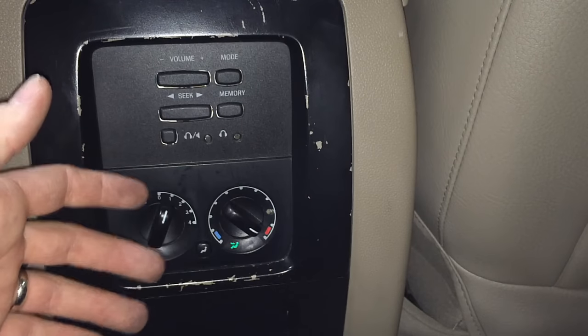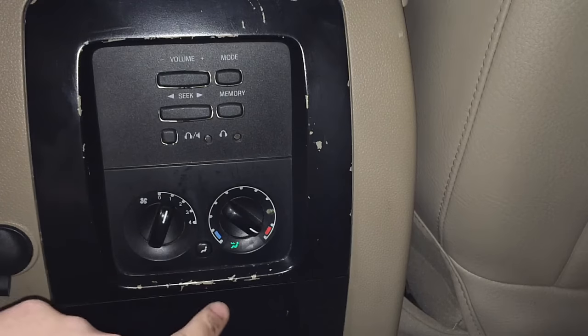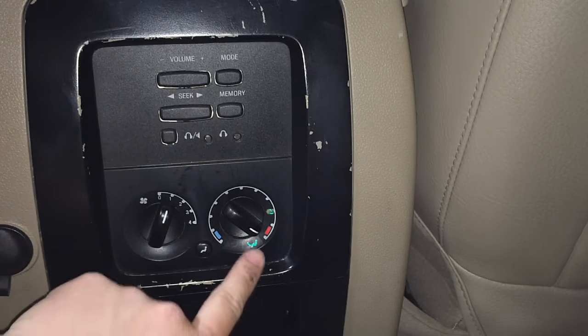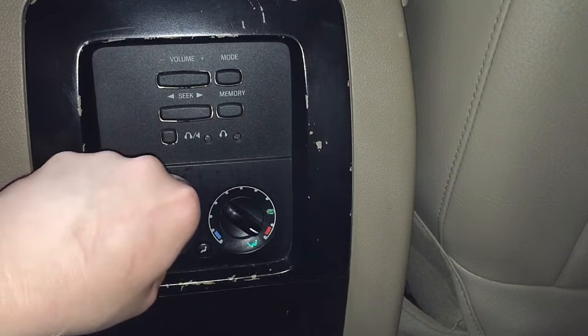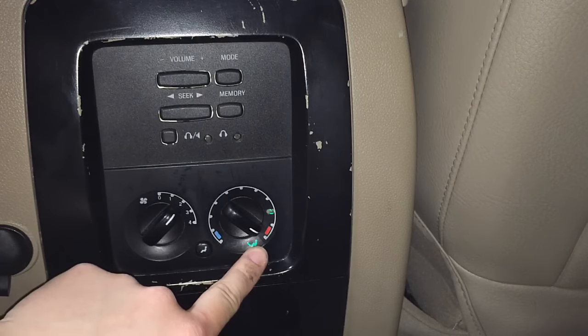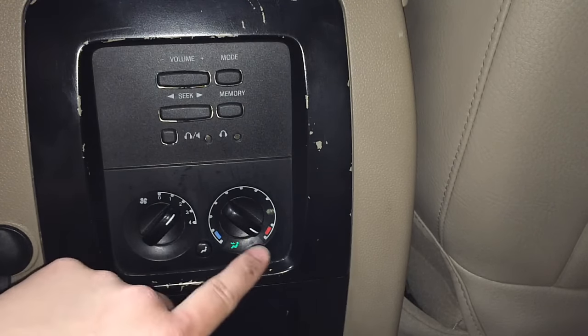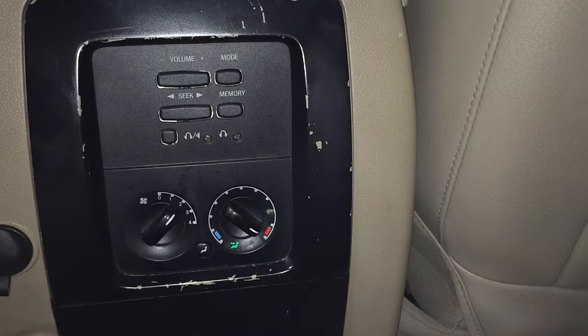Once everything is back together, to test it: press the floor and roof button, turn the blower up a little bit, and feel the roof vents to make sure air is coming out. When you switch to floor it should change over with no clicking. It's very obvious that it's fixed.